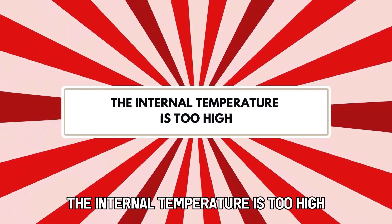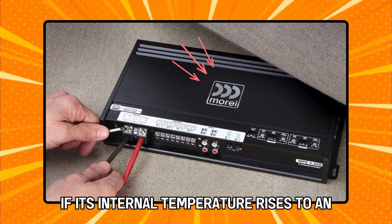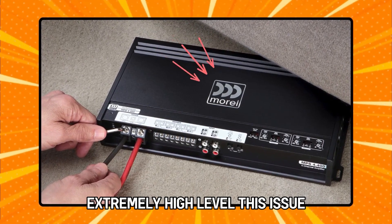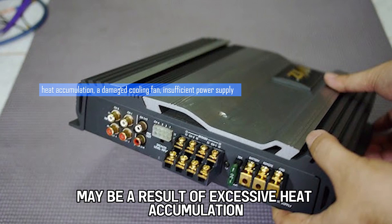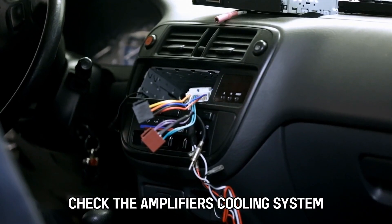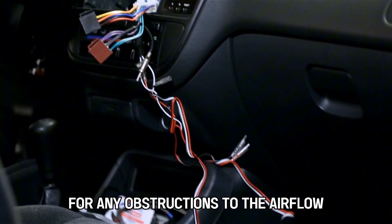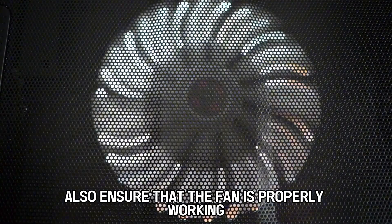The internal temperature is too high. Your amplifier will go into protection mode if its internal temperature rises to an extremely high level. This issue may be a result of excessive heat accumulation, a damaged cooling fan, or insufficient power supply. Check the amplifier's cooling system for any obstructions to the airflow, and ensure that the fan is properly working.